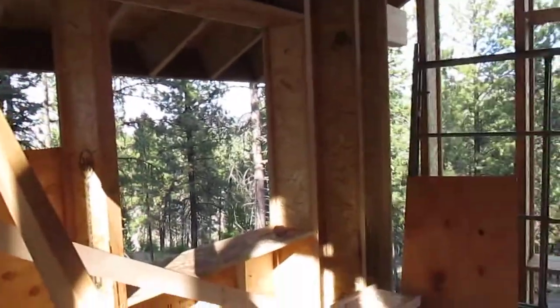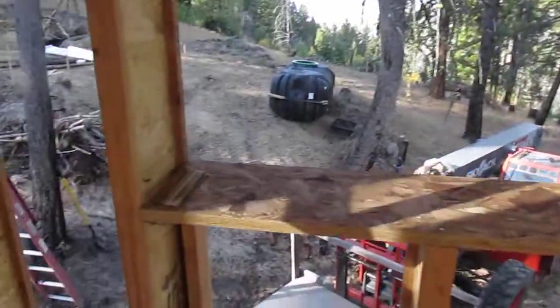Hi guys, I'm up at Damien Germano's place. We're building his house using iJoist for studs. So I want to show you some details.